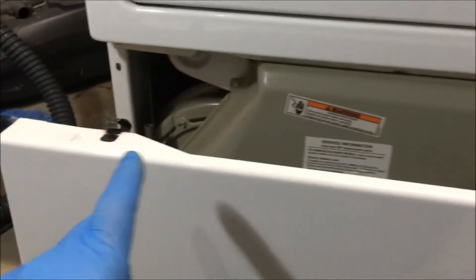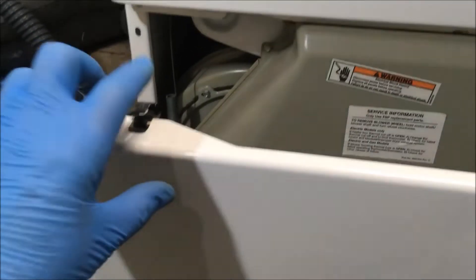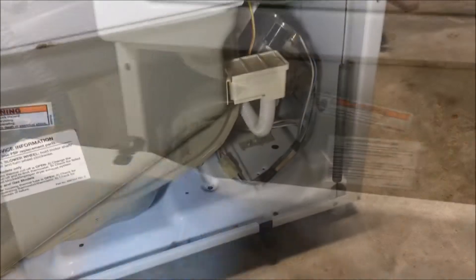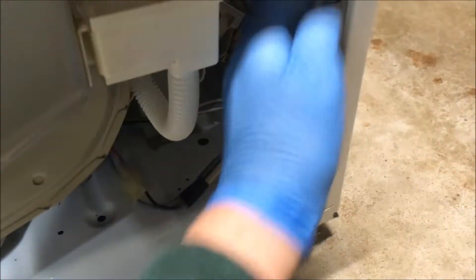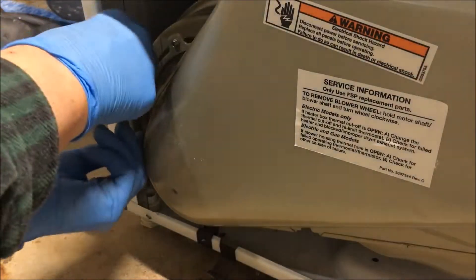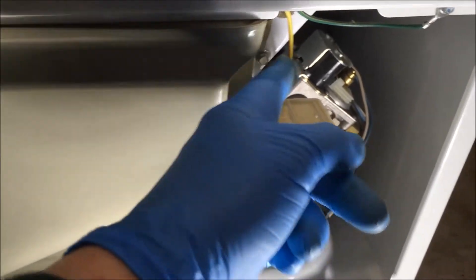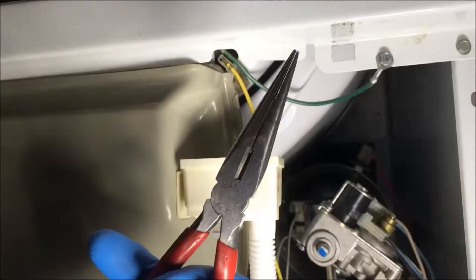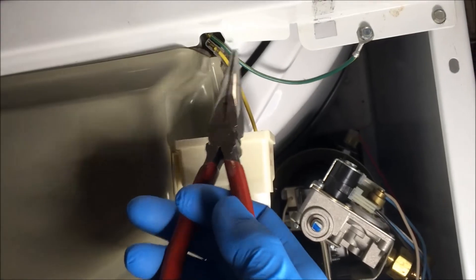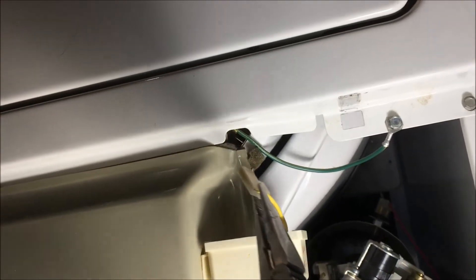These are the two clips you're pushing with either a five-in-one tool or a screwdriver to release the spring tension on them. Now you remove the two door springs — one there and one there — just pull down on the spring. Down here on the right-hand side there's a yellow wire; it's the moisture sensor wire. You need to remove that. I'm using a pair of needle nose pliers to remove the moisture sensor wire — pull it right off.